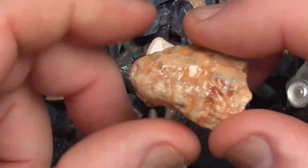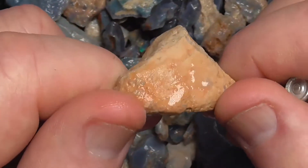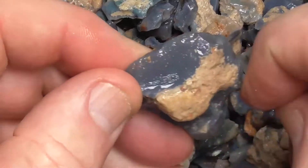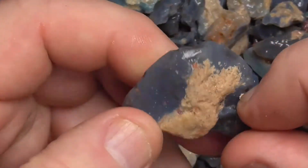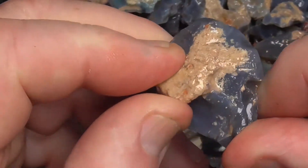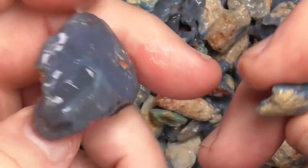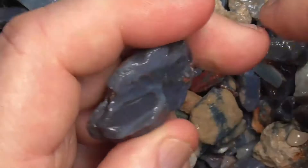Some of it's got, like I say, clay still on it, like this piece. There's not a lot of that as such in there, but if we kept tumbling it, all that would happen is the potch slash opal would just wear away because this is so hard.